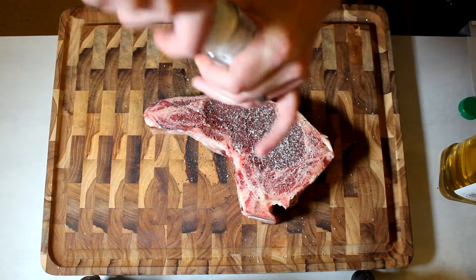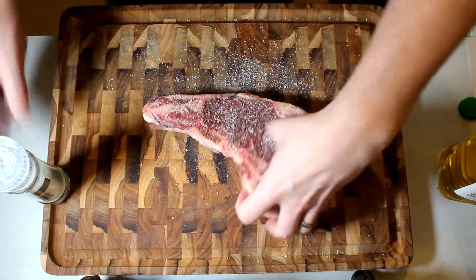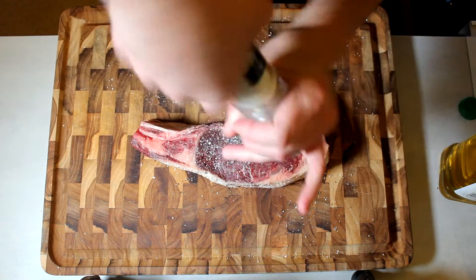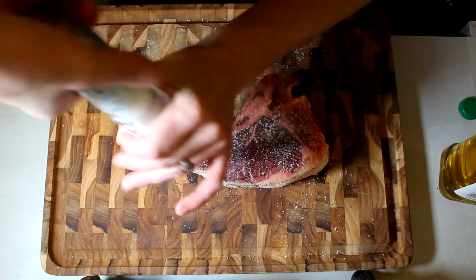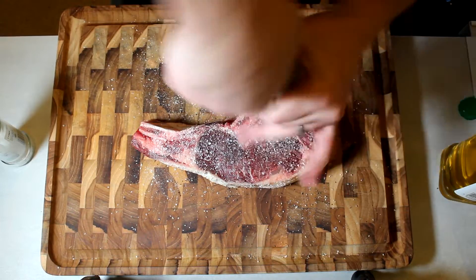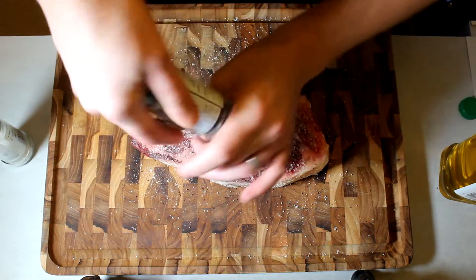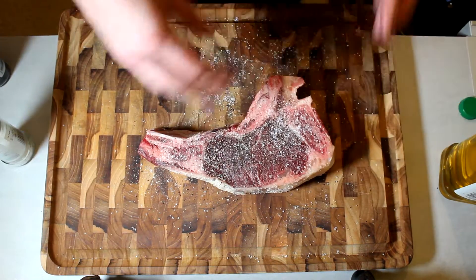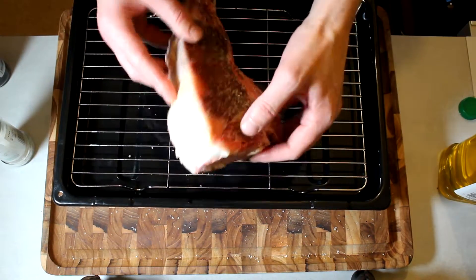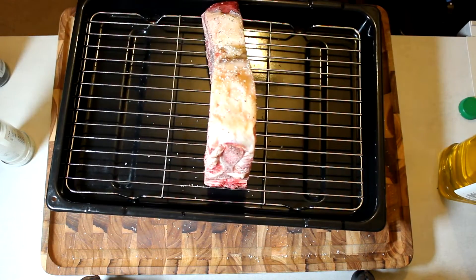I guess there's nothing else to do but season it up. There's so much salt going on here — so much of it is going to fall off in the oven. I'm going to get the cap as well. I'm going to get all the close sides. Then I'll get it on the tray like so. I do kind of want it sitting up in the oven that way the heat gets to every side.